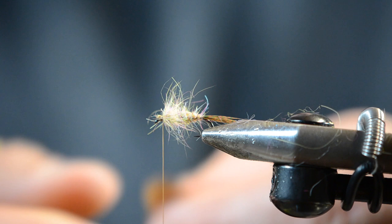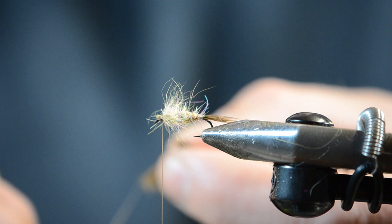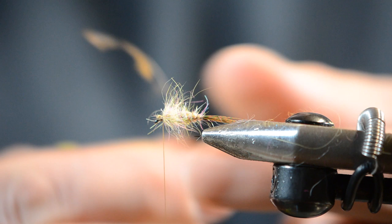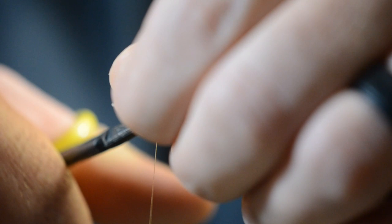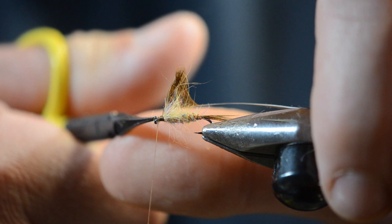Put a half hitch on there and try to clip away some stuff from your eye. Find yourself a Brahma hen feather that's roughly the right length for the legs and collar. We're going to strip away the bottom section and pull away the fibers from one side. One mistake a lot of people make when they do soft hackles is trying to wrap an entire feather, and then you have way too many legs for your collar. That's all you need. A lot of people will tie these in first and let it hang off the front of the hook, but it kind of gets in your way — you can do the same thing by tying it in at the end.